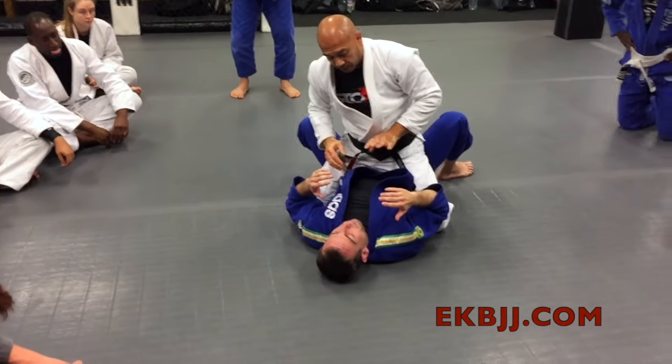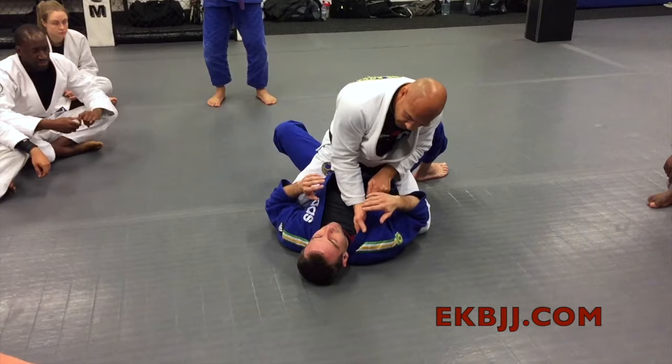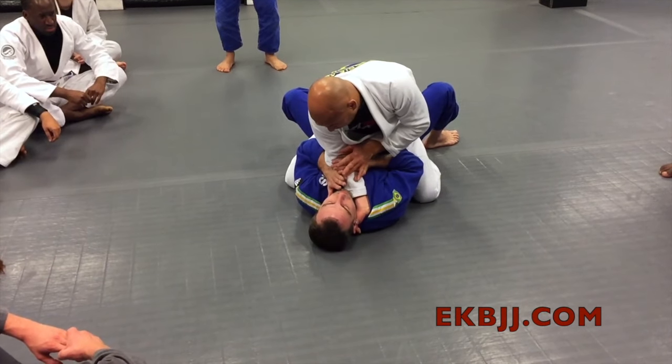First one done. Second one was almost the same — we went here, hands go in, and he was defending.